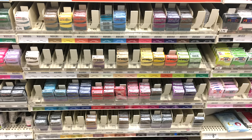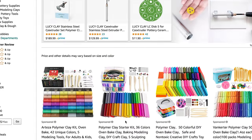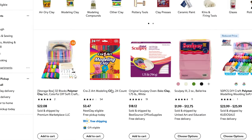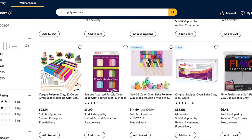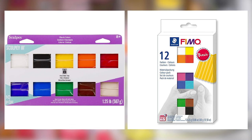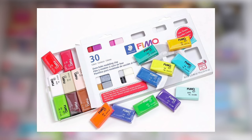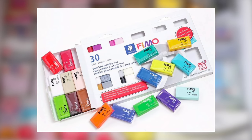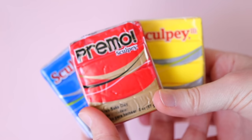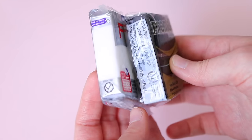Most craft stores have clay supplies, but you can also get supplies online through sites like Amazon. I've even seen clay supplies in Walmart, which can also be a really good option. If you don't want to buy many different blocks of clay when you're first starting, I'd recommend getting Sculpey or Fimo sampler packs — they aren't too pricey and you get to try out many different colors and test out the brands to see which clay works best for you. You can also just buy regular blocks of clay in the primary colors and in black and white, then mix more colors using them.